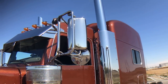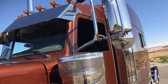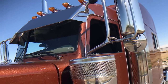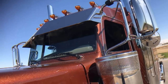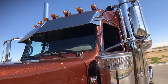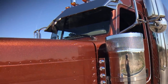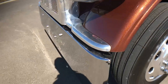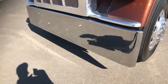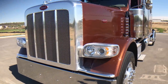Stainless heated moto mirrors with heated spot mirrors too. I did the 12-inch blind mount drop visor on this truck, and while doing that we added two more riff lights for a total of seven. 18-inch chrome Texas bumper with a polished surround and polished headlights.